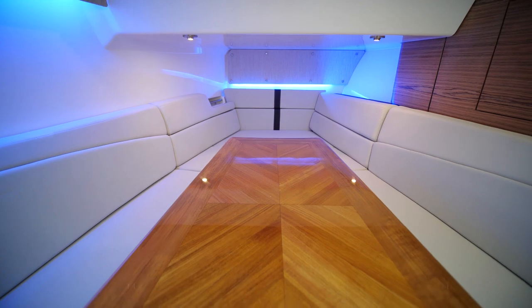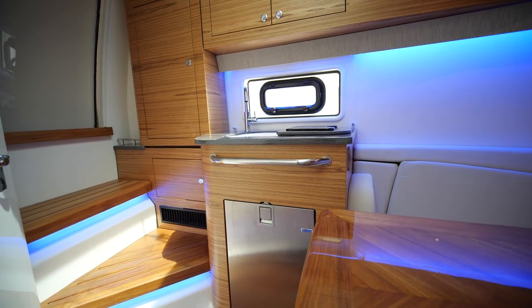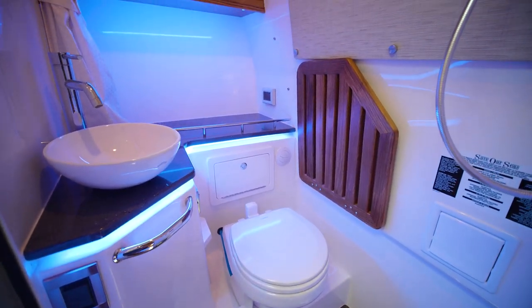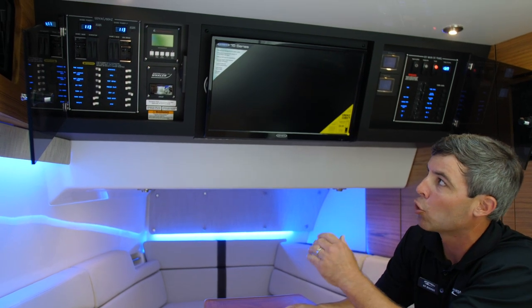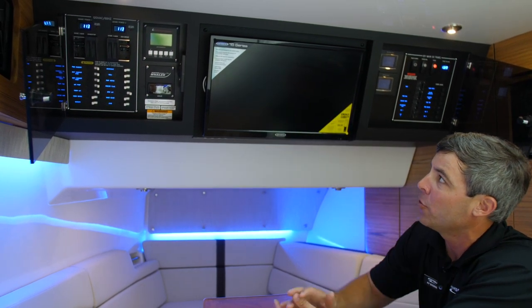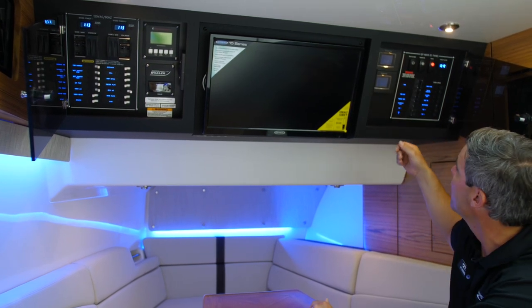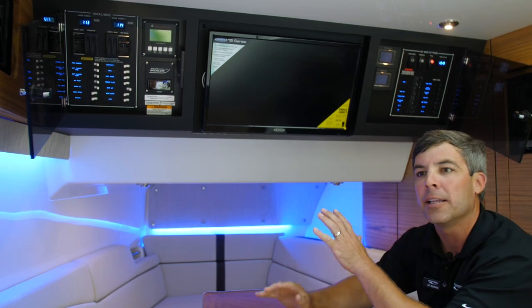Down in the lower cabin there is ample seating, a beautifully finished teak table, a gourmet area with a fridge and a sink, and an enclosed head. Above, the 120-volt panel controls shore power, generator startup, and the TV, while the 12-volt panel controls interior and exterior ACs — everything is clearly labeled and cleanly done.